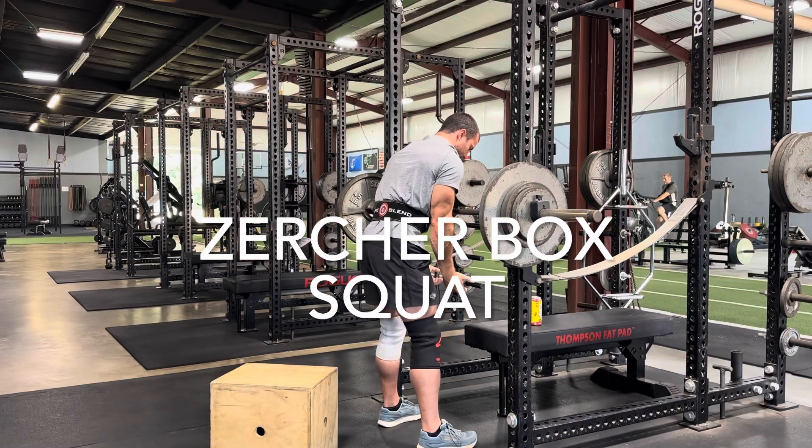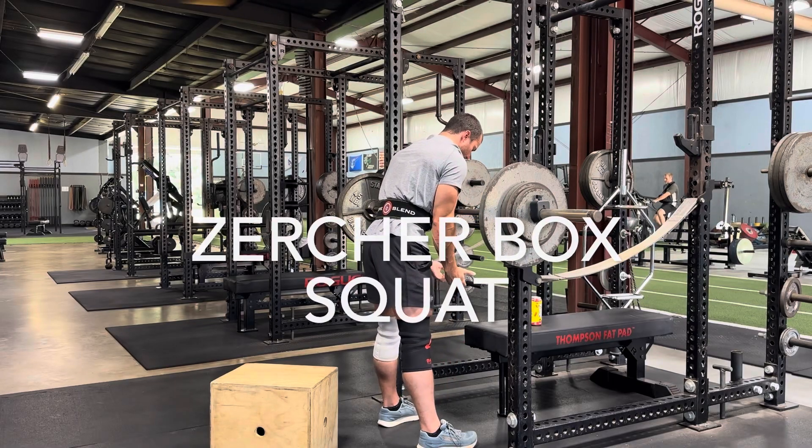This is a Zercher box squat. Unlike most videos, this is taken from an actual set of me training.